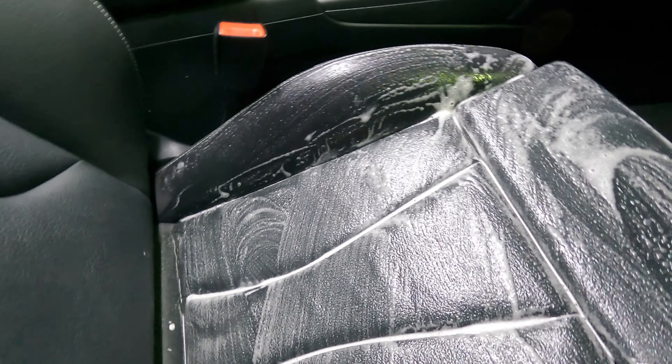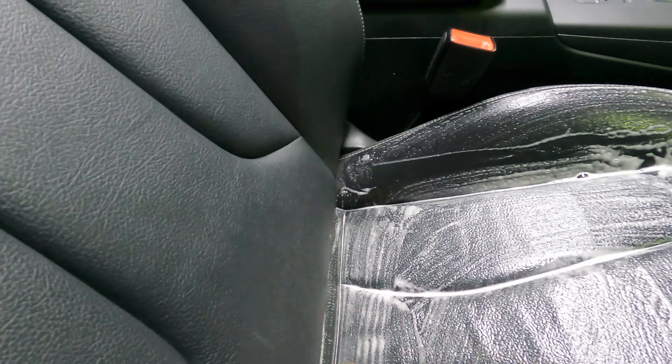It took almost no time for these seats to dry again — it was amazing. Normally you'll have to wait a couple of minutes before putting the conditioner down, but this thing was almost instant. Can't forget the rear of the seats. This front seat had a white stain on it — I don't know what it was — but watch it disappear.